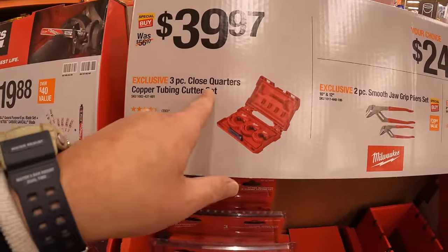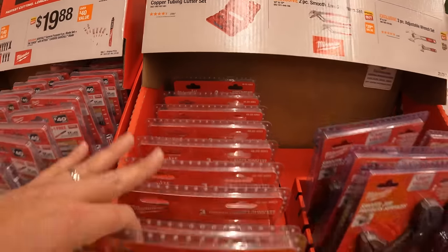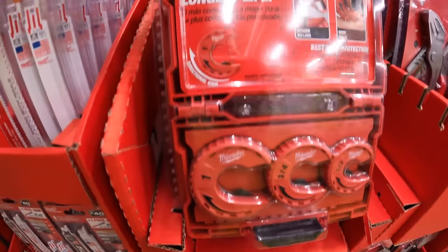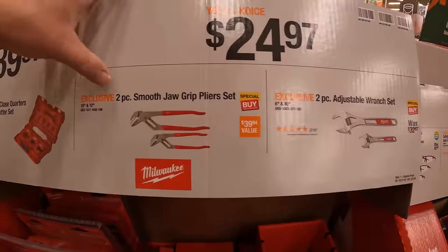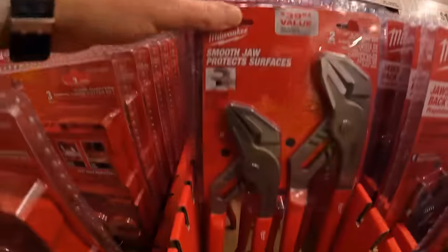$39.97 for a 3-piece close quarters copper tubing cutter set. So many sales happening at Home Depot! $24.97 for a 2-piece Smooth Jaw Grip pliers set.